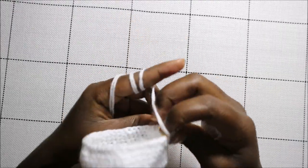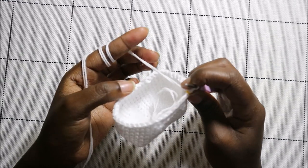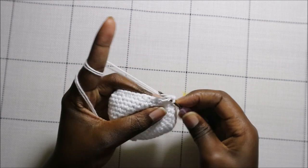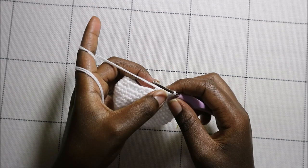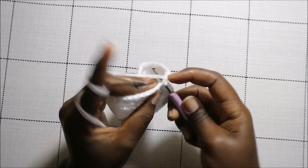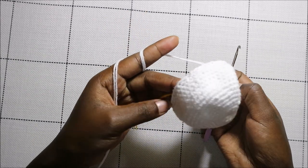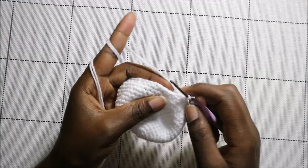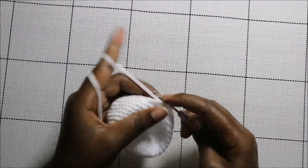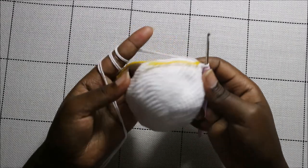In the 18th row, which is the last row of the body before we start making the tentacles, do 19 single crochets, then decrease one time, then another 19 single crochets. After the 19 single crochets, decrease once, then continue single crochet all the way to the end.